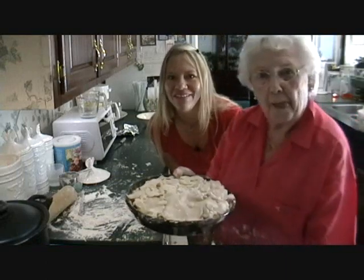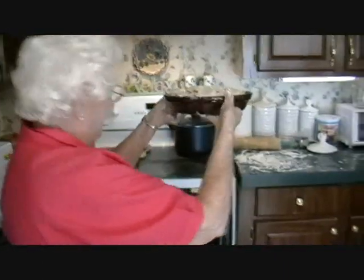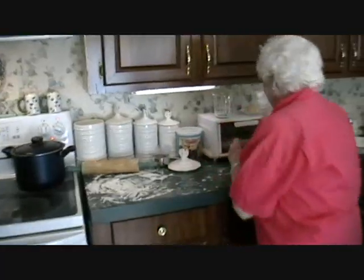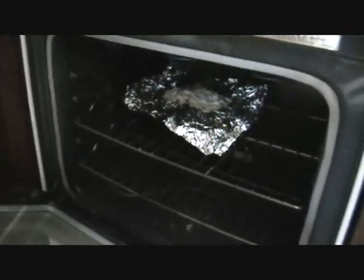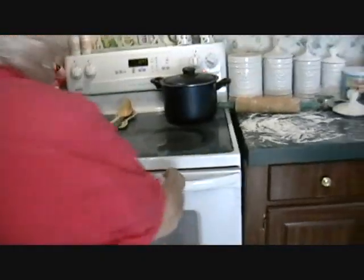We're fixing to put it in the oven. She's putting it in the oven now. I'm going to put my foil on it. See how she put it around the edge so that it doesn't overbrown. Yay!